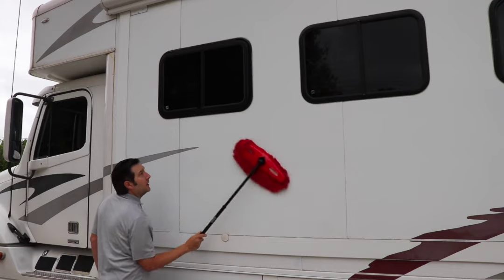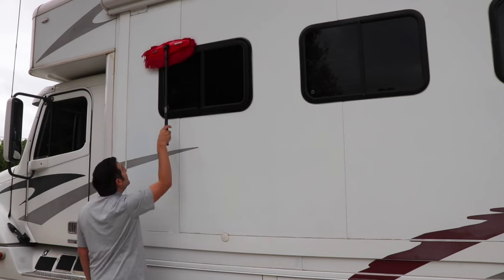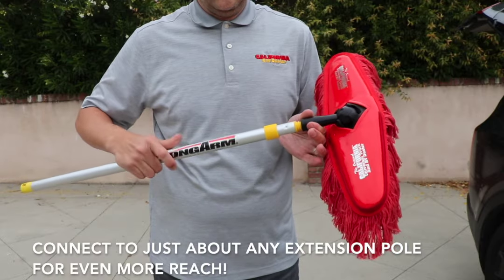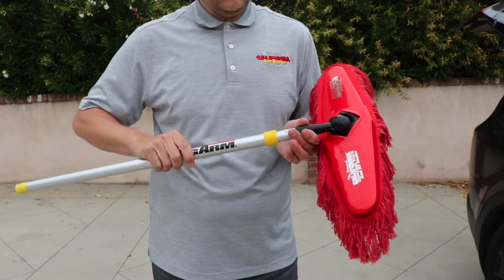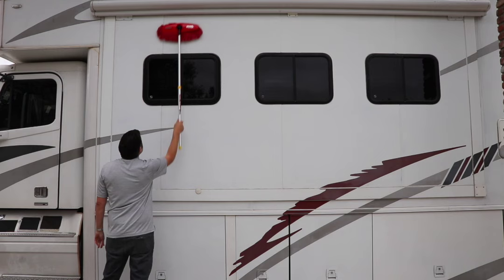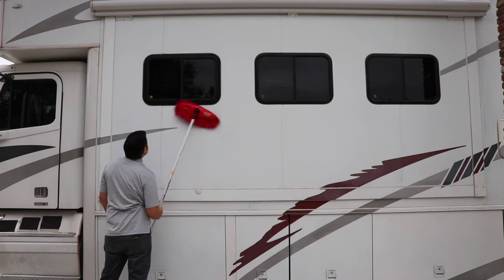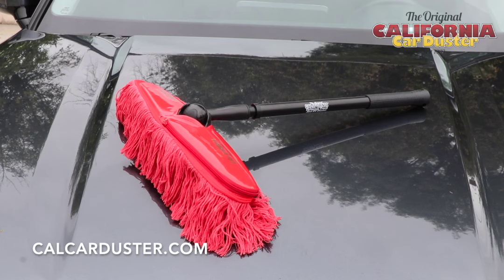The Universal Duster's mop head features a universal thread connection, meaning the mop head is interchangeable with just about any longer extension pole from your local hardware store. Connect the mop head to any of your longer extension poles to reach hard-to-clean places. The Universal Duster does include the standard 16-inch handle, but any additional extension handles are sold separately.